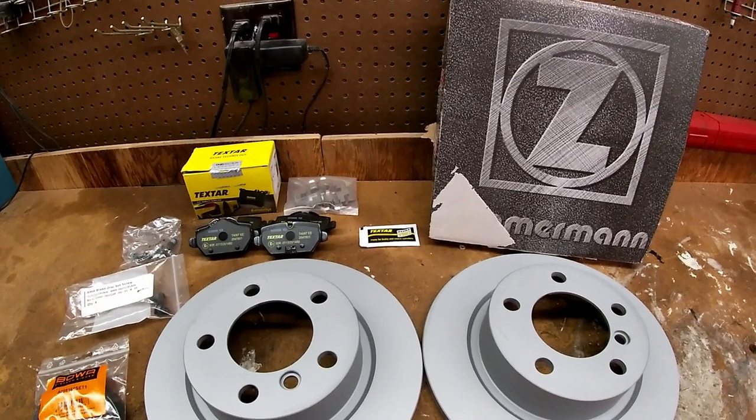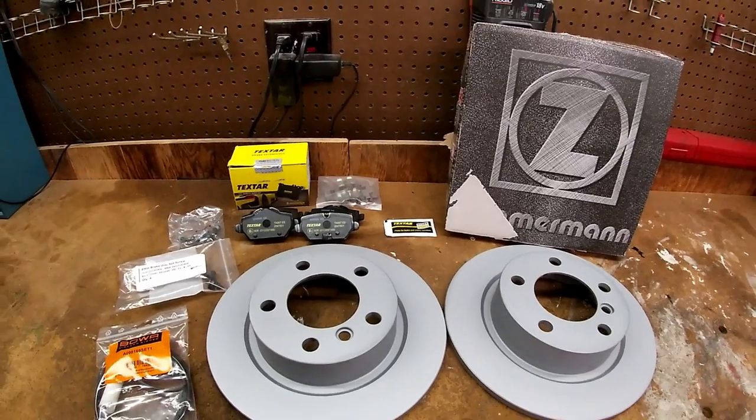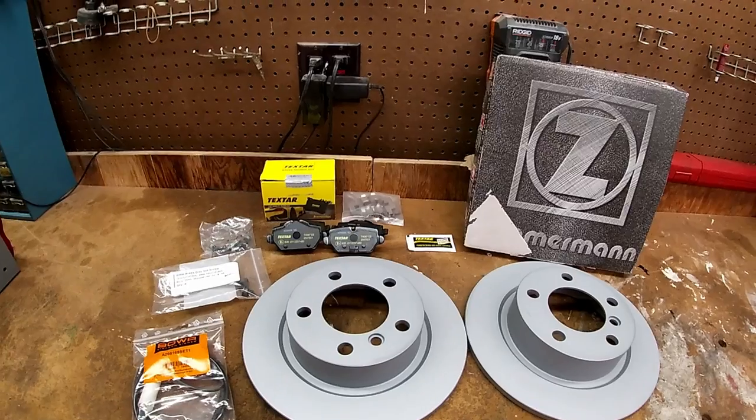When I bought the kit I got the front and the rear — the whole setup for the whole car — and now I'm finally getting to the rear. The fronts really needed it at the time; the rears weren't so bad, so I was holding off. But now it's time to do the rears. Let's get started.